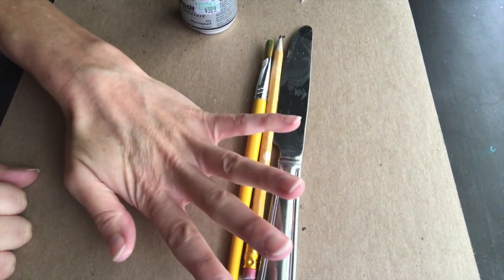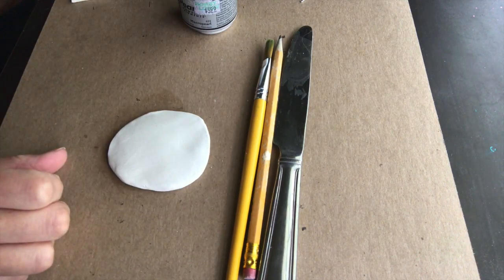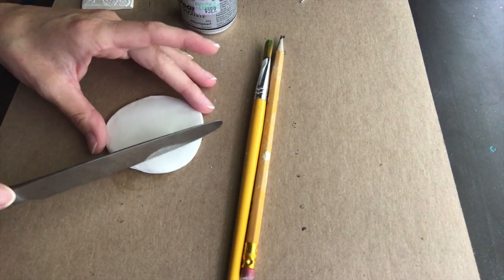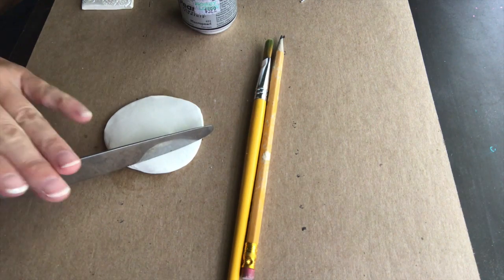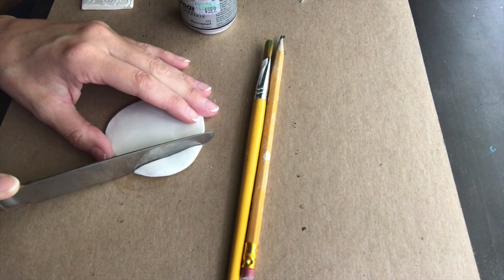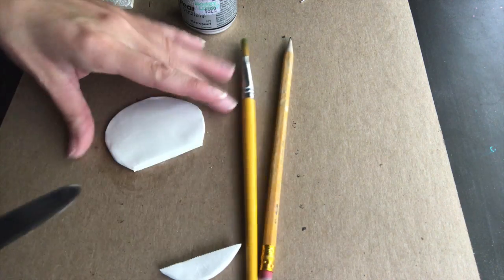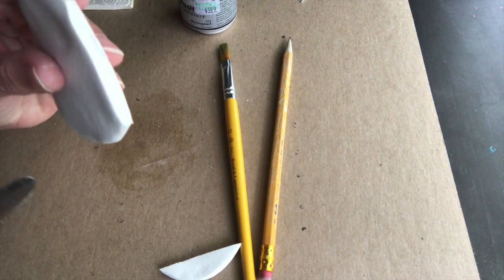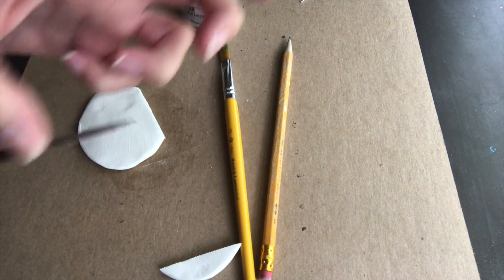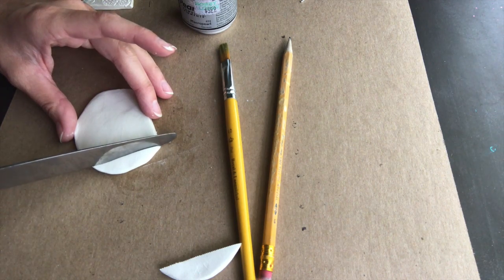Okay so that's probably good right there. Now we're going to take our butter knife and just make either a rectangle or square. We're just going to push down, move it, and then push it to the side — it makes a pretty perfect cut. We're going to use our fingers because there's a little bit of edge on it, so when we cut we'll just smooth that out with our fingers.